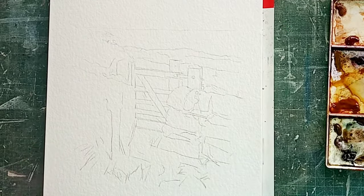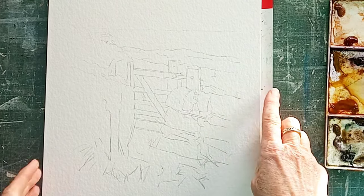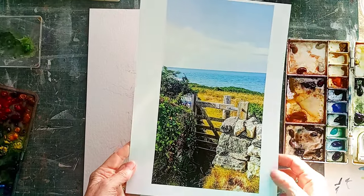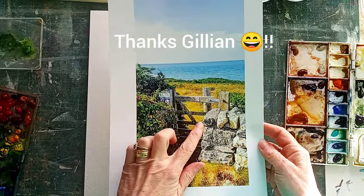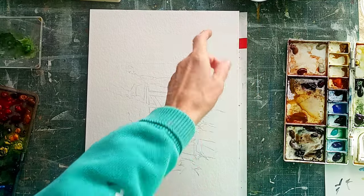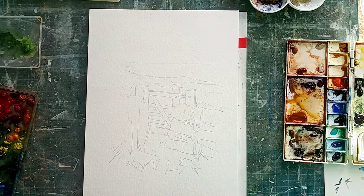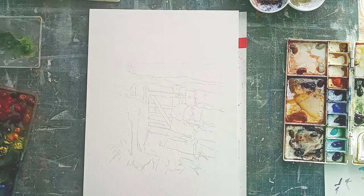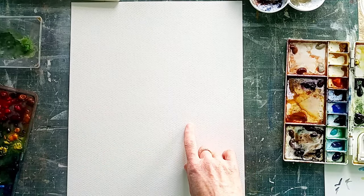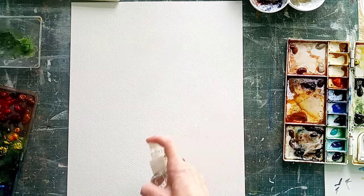Hello everybody, thank you for joining me. I'm preparing to paint this watercolor scene here. As you can see, I've got it drawn out on my Hahnemühle block. This is the reference photo I'm actually going to be using by a wonderful lady called Jillian Metcalfe. What I want to do now is test out the colors I want to use to create all those different shades on the painting. If any of you are feeling weary after Christmas and struggling to get back into painting, this is a great way to break down that little bit of fear and get yourself going again.